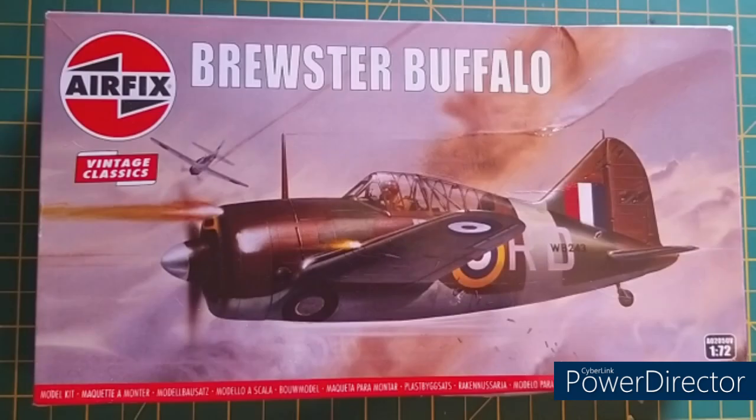Over to the kit — this is quite an old kit. It was first released back in 1972 and has been re-released several times over the years. So let's see how well, or how detailed, this kit will be. If you've made it this far, please consider hitting that subscribe button, and we'll take a look at the outside of the box.